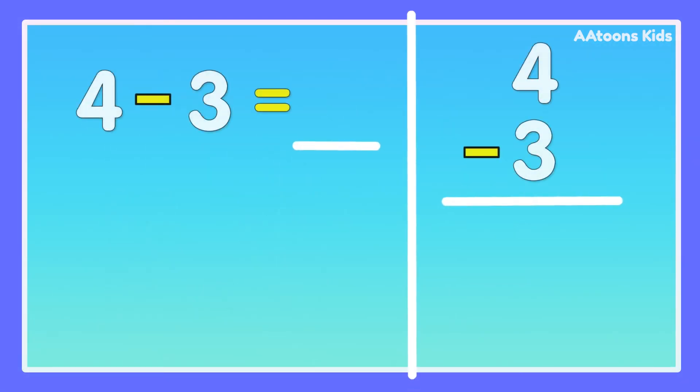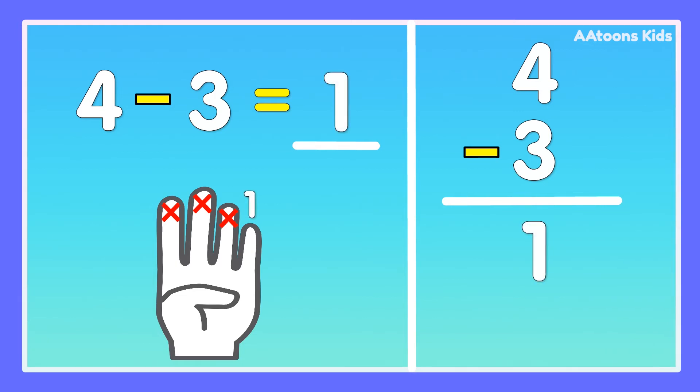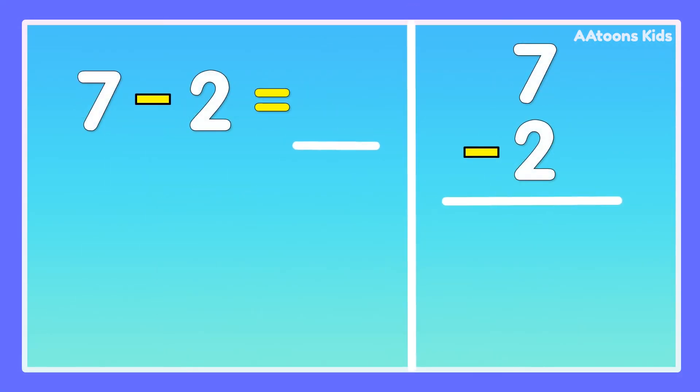4 minus 3. Take 4 fingers, fold 3 fingers: 1, 2, 3. Now count remaining fingers: 1. Answer is 1. 4 minus 3 is 1.